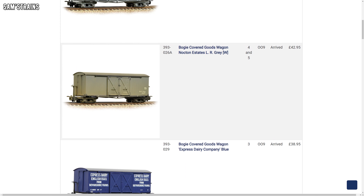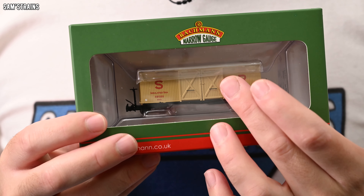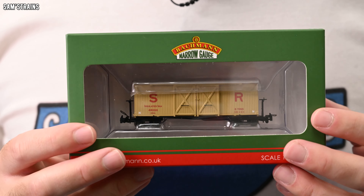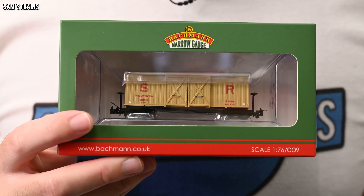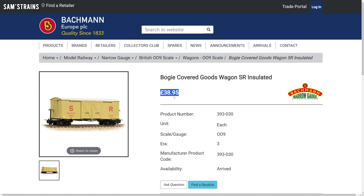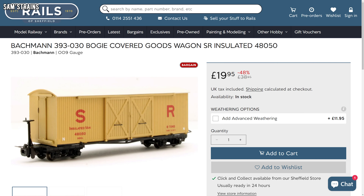The only 009 wagons I've looked at so far were the Bachmann Dinorwick slate wagons, and each of these wagons was absolutely lovely — well built and well detailed — but they were very very small and there wasn't a lot to them. But the thing about narrow gauge is just because the gauge of the track is narrow doesn't necessarily mean that all of the rolling stock has to be small and lightweight. In some cases narrow gauge rolling stock was as large as standard gauge rolling stock, or at the very least as long.